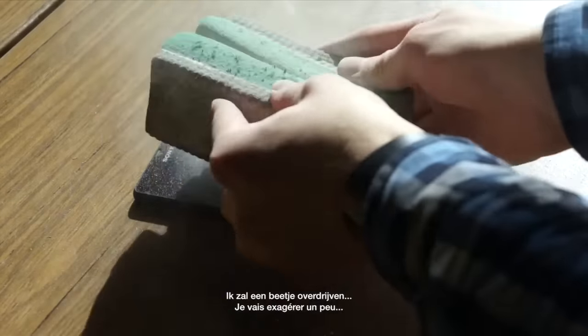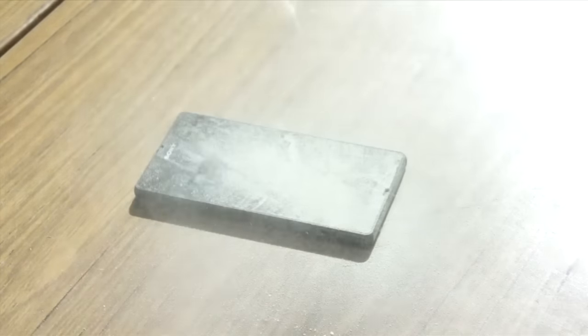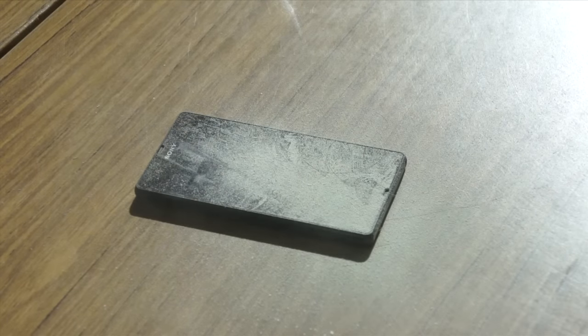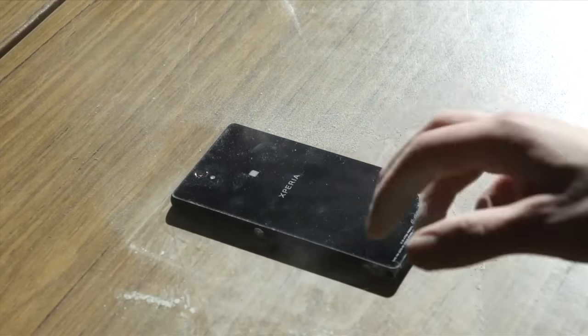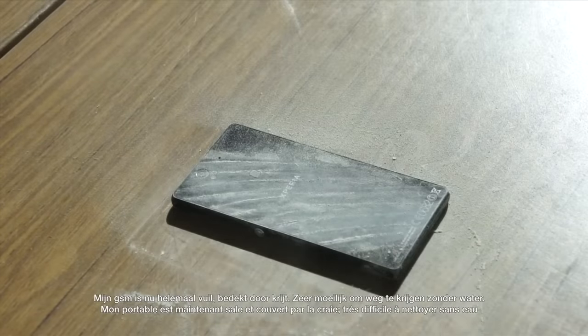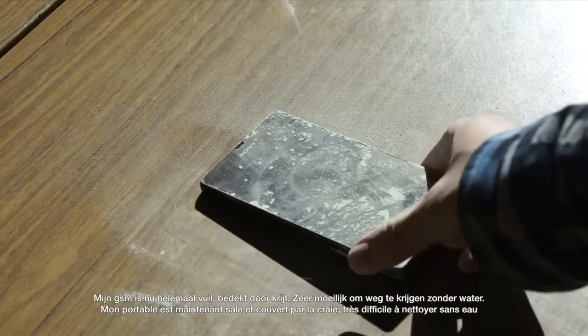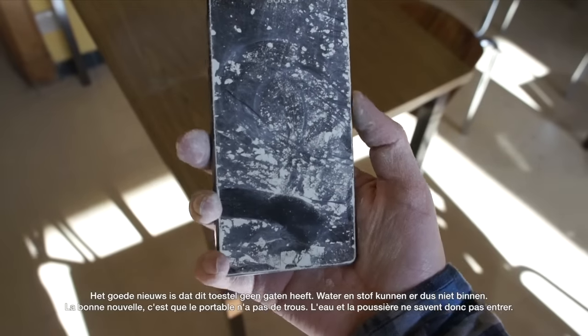As you can see here, I'll just exaggerate a little bit. I'll just cover it up in front and also at the back. So as you can see now, my phone is really messed up.